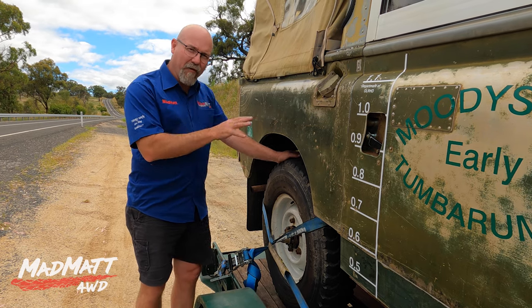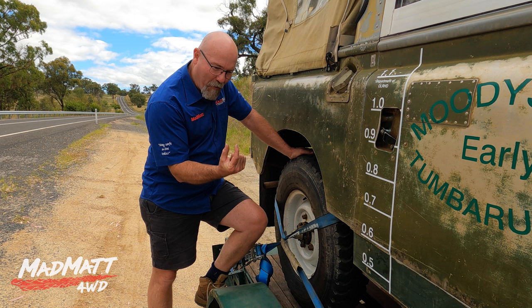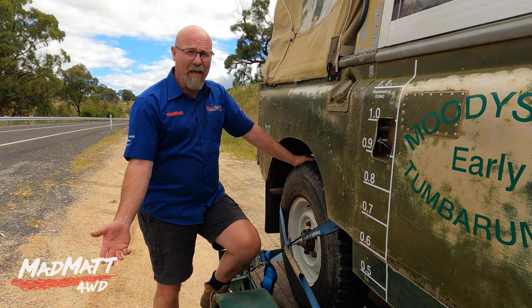Tying down vehicles on trailers. I saw a trailer the other day — this fellow was driving down the road and he had a strap that was tiny, like a two or three hundred kilo rated strap, and he was using that to tie his car on the car trailer. It ain't gonna do nothing.